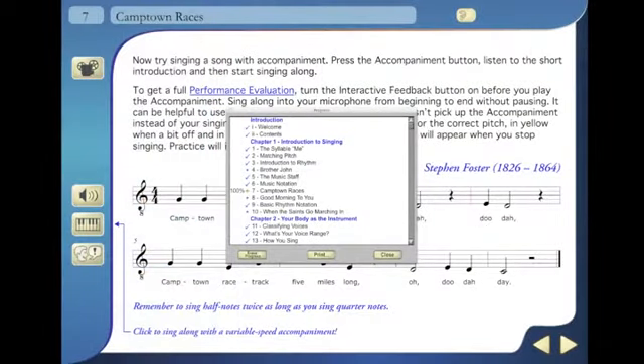In addition, you can see a list of the lessons and your scores to see your progress.